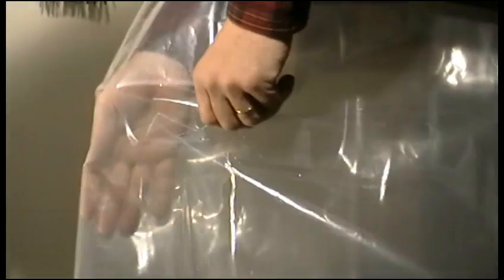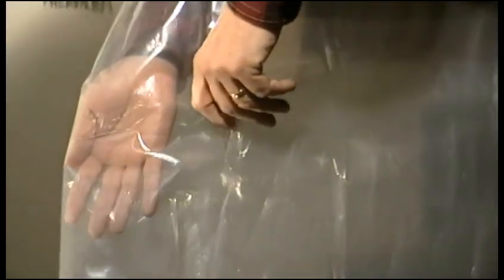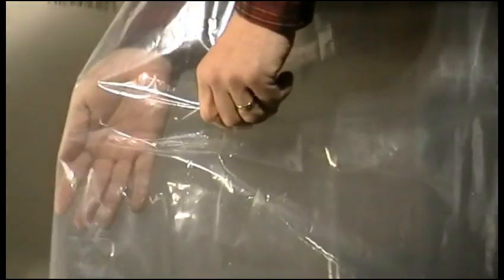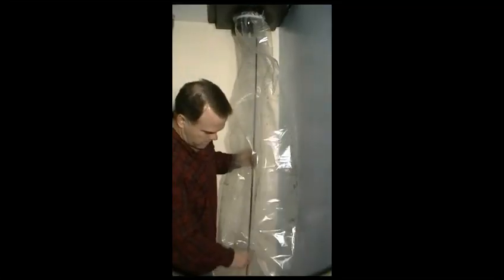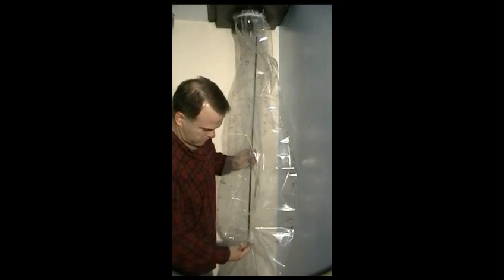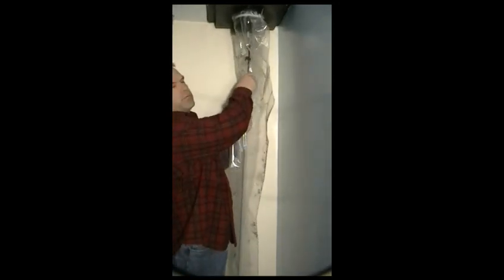But what makes this bag truly unique is the sleeve on the side of the bag. This sleeve allows you to put your sweep rods in the bag while it's hooked up, so no dust or debris escapes the bag. Thread through the sleeve and connect to the previous rod.